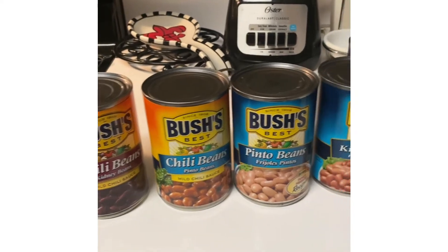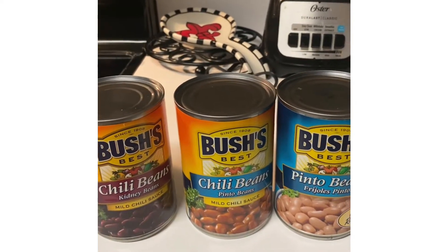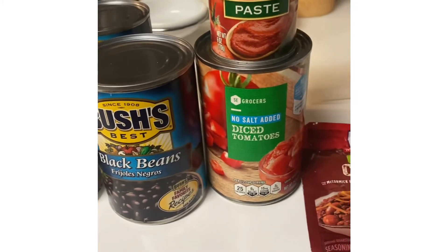I'm going to show the ingredients that I'm going to need. I'll be using chili beans, pinto beans, kidney beans, black beans, diced tomatoes, tomato paste, and the chili packet here.